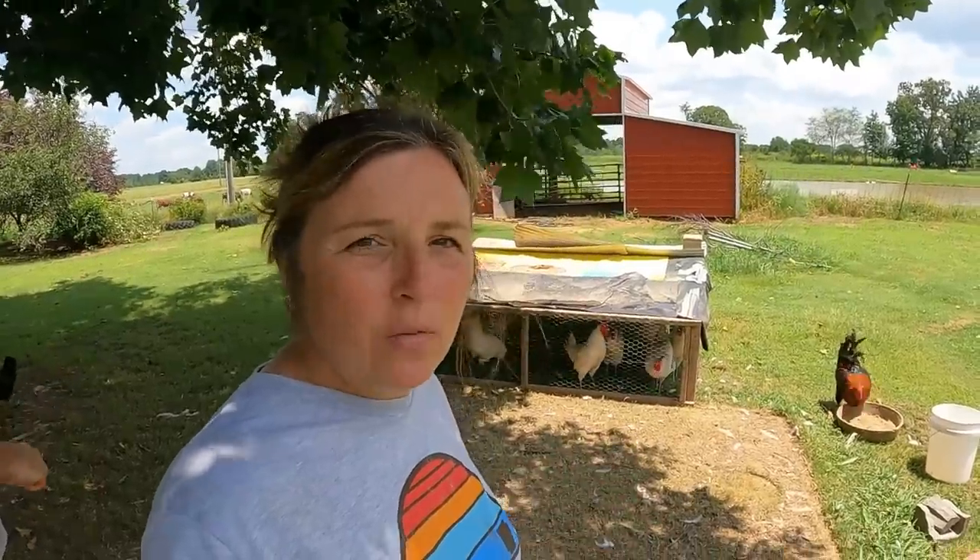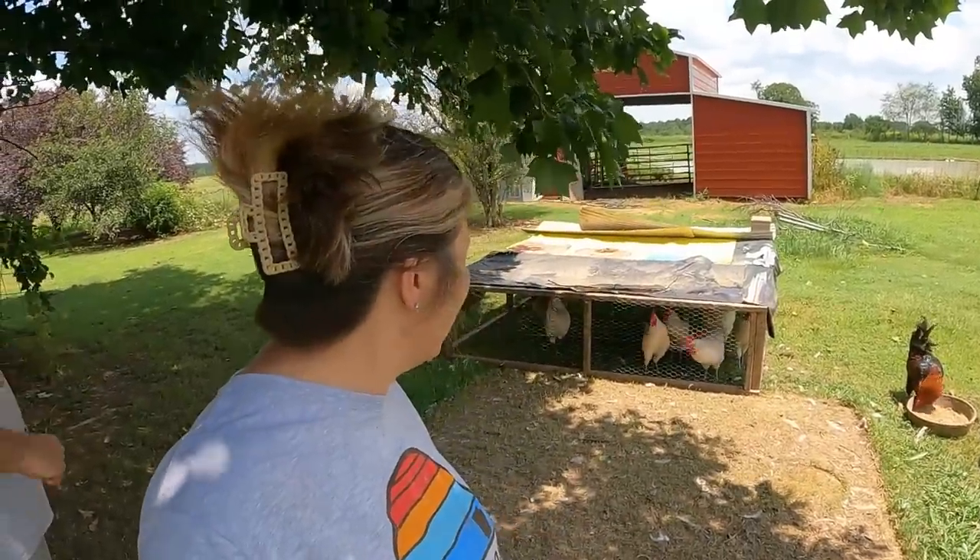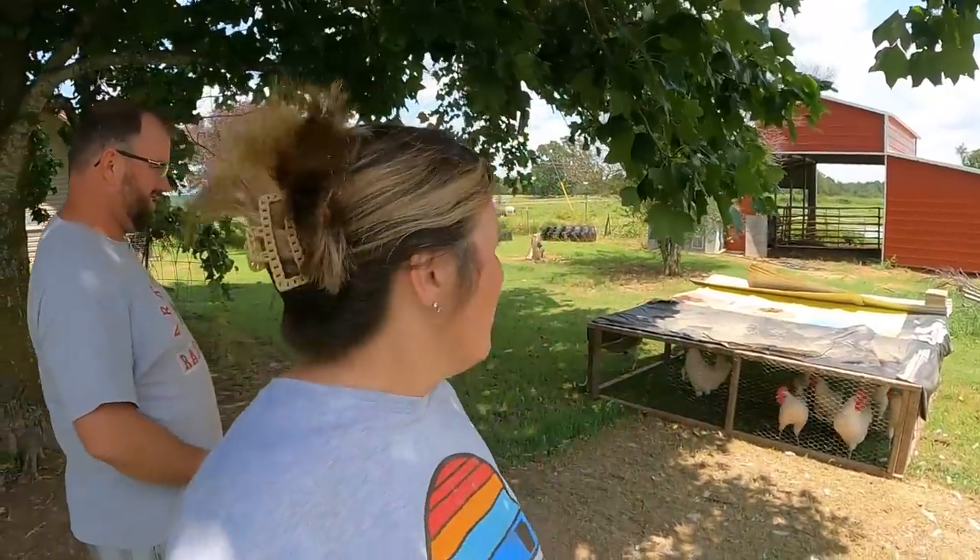That leaves 14 others — four of which are roosters and 10 are hens. So once we get these 10 processed, we'll have four roosters and 10 hens left. These are probably 16 weeks old. We've been raising Cornish Cross to about seven to eight weeks, so this is twice as long, but they do eat less at a time than the Cornish.